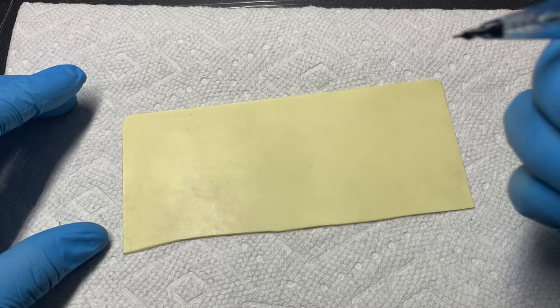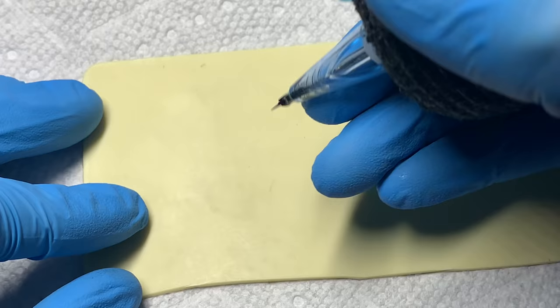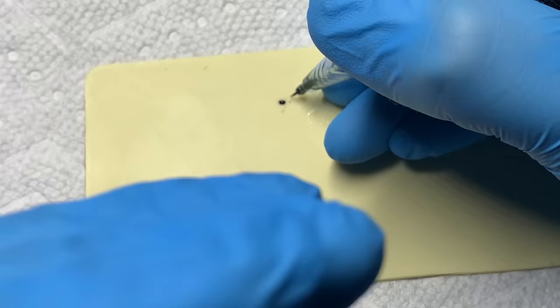I'm going to wipe some excess ink off and pull some lines. First, I'm going to go way too deep and try to blow it out on purpose. Right off the bat you can see I'm digging into the skin, and you can hear the different levels of depth — the resistance is pushing against the tattoo machine and creating that sound.